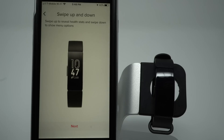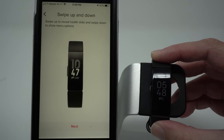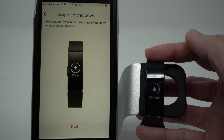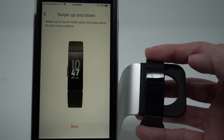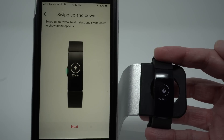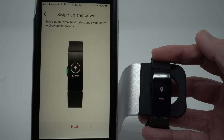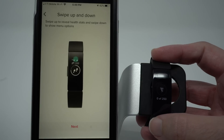Now it's showing us that we can swipe up and down to reveal health stats and menu options. I'm going to double tap — this is the default clock face. And I can swipe up: I see steps, total calories burned for the day. Note it says 1077 calories — just know that these calories are your total calories burned for the day, including the calories you burned just by being alive. And here we have the number of active minutes, our distance, and our steps for this hour as part of our reminders to move and hourly activity.